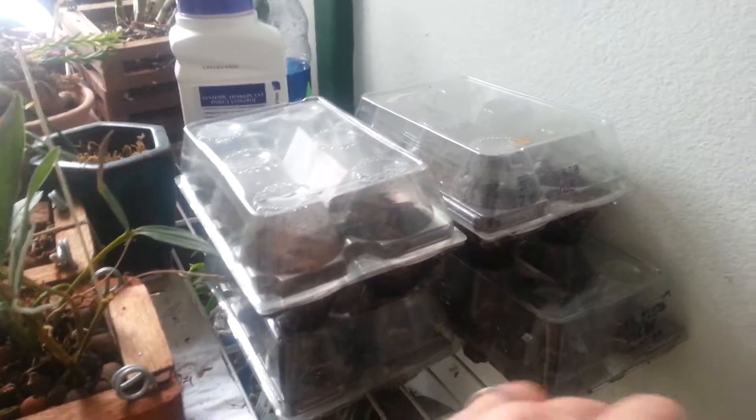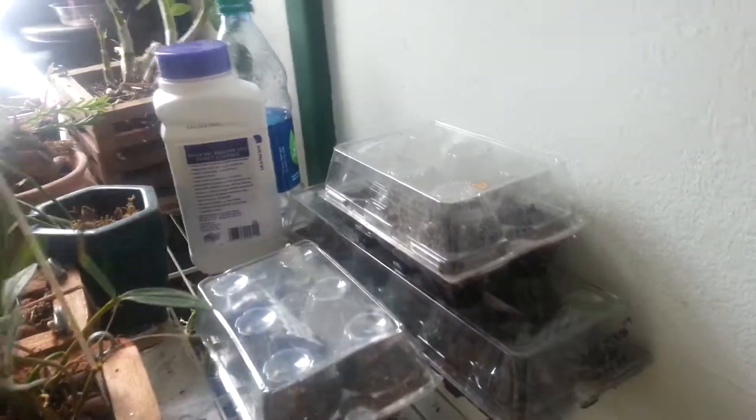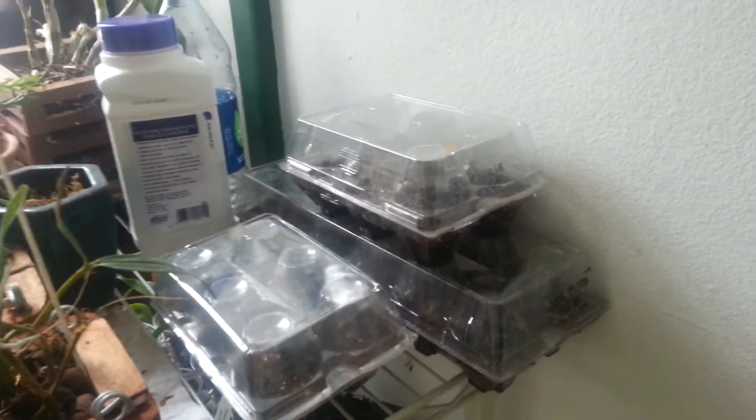I use these to germinate my hot peppers and especially stuff that likes humidity — like a greenhouse that you can create.